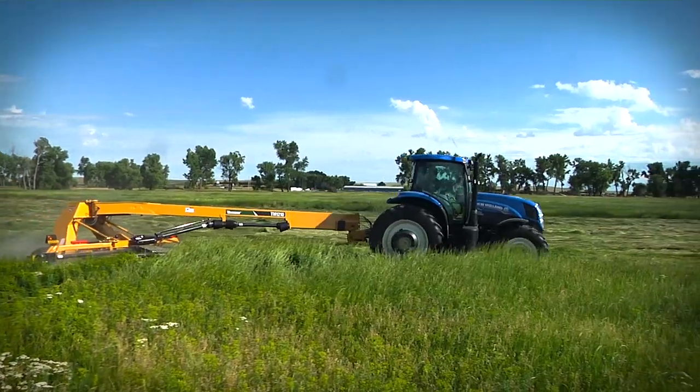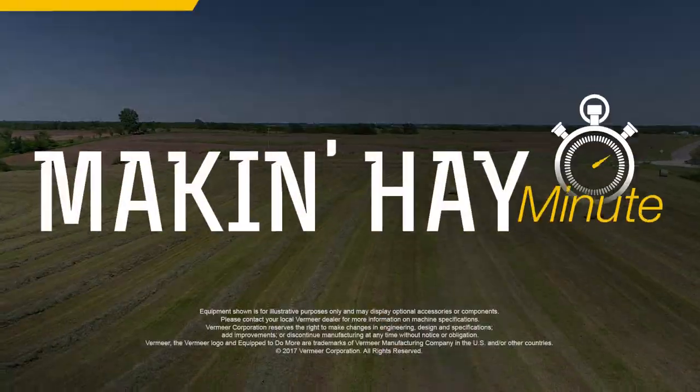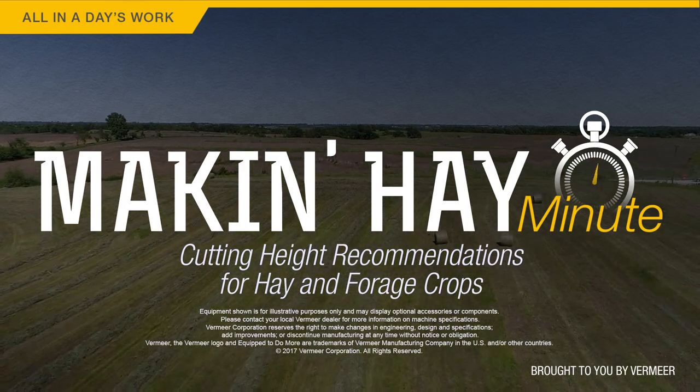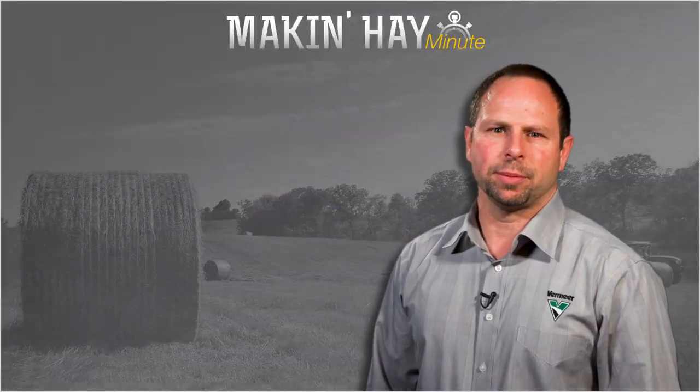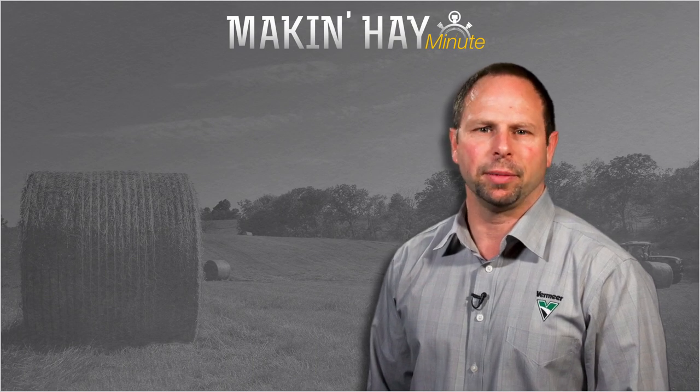So the point is, think a little bit higher when we're setting our cutting heights. Thank you, Tim. Very interesting. With a Making Hay Minute, I'm Brian Setzer. Hope you enjoyed this episode of Making Hay Minute. Please check out some of these other videos or find us at makinghay.com.